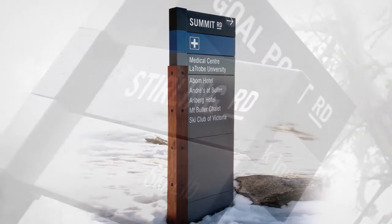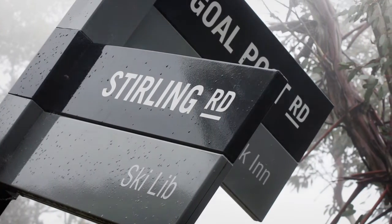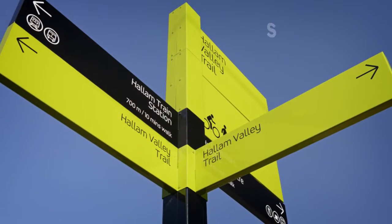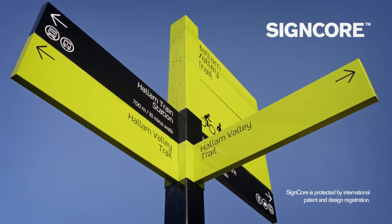Sinecore is cost effective and delivers an excellent return on investment. Designed and manufactured in Australia with sustainability, simplicity and longevity in mind, Sinecore ensures design relevance and structural integrity into the future.